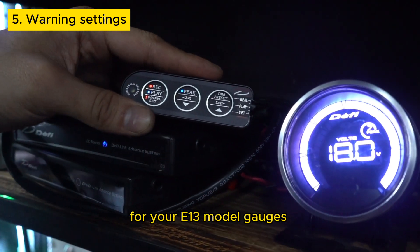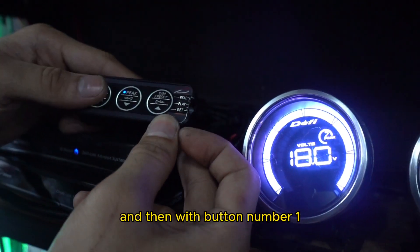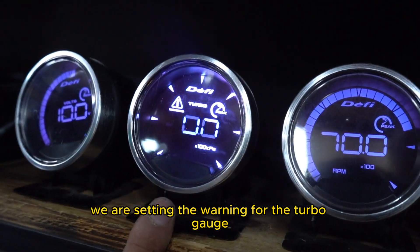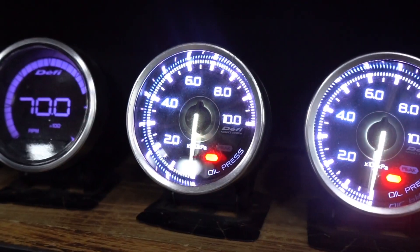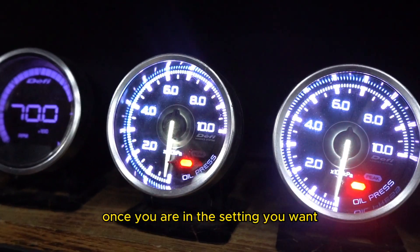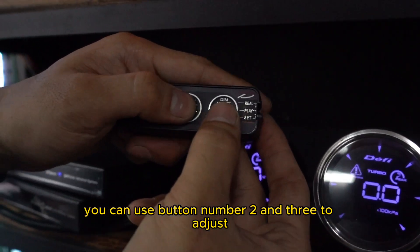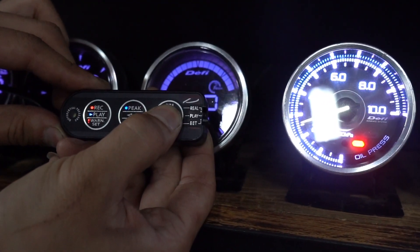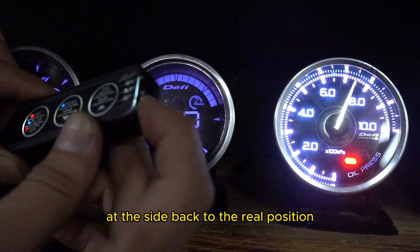This is how you set the warning for your E13 model gauges. Make sure the switch at the side is set to the set position. With button number 1, you can move around your gauges. For example, we can be setting the warning for the turbo gauge, then the RPM gauge, then oil pressure. The selected gauge will light up brighter than the others. Once you are in the setting you want, use button number 2 and 3 to adjust the setting. Once done, set the switch at the side back to the real position.